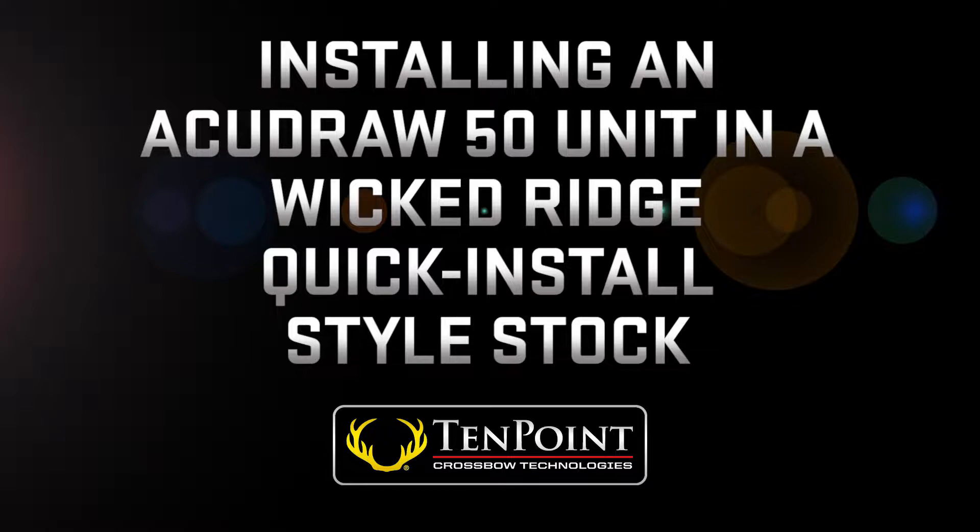Installing an AccuDraw 50 unit in a Wicked Ridge quick install style stock. In this video I'm going to show you how easy it is to mount an AccuDraw 50 unit in a Wicked Ridge quick install style stock.